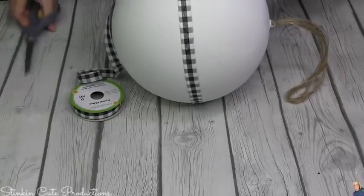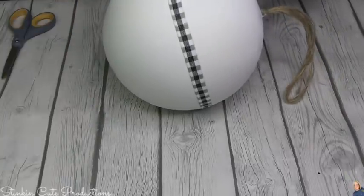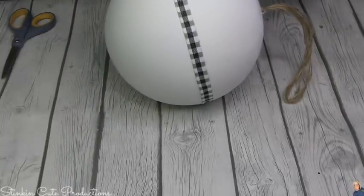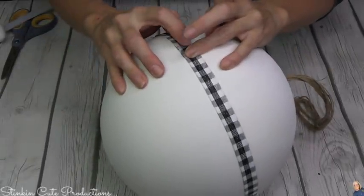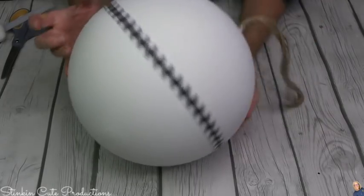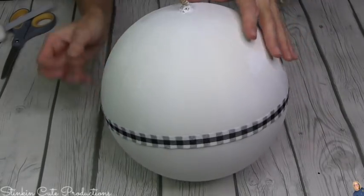I'm feeling like I want to cover up the seam of the ball, so to do that I'm going to go ahead and wrap the ball, hot glue it on, and cover up that seam. Just like that.